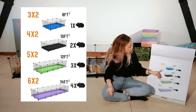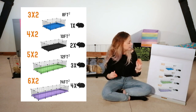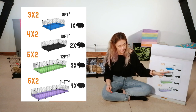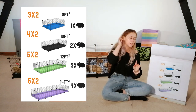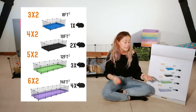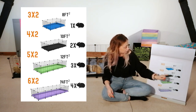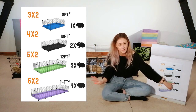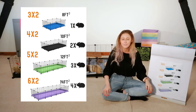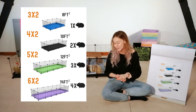The 3x2 is your workaround for quarantine situations. Then we move on to the 4x2, which is more suitable for two guinea pigs — specifically two females. This is equivalent to 10 foot squared. We say two females because two males are a little more territorial and want a bit more space, so the optimal recommendation size-wise is the 5x2, which is 12 foot squared — suitable for three female guinea pigs or two males. Then we have the 6x2, the absolute palace behind me, suitable for four guinea pigs at 14 foot squared.